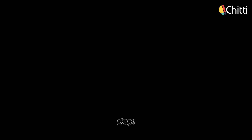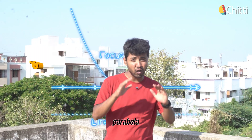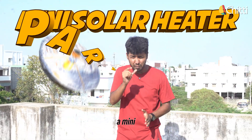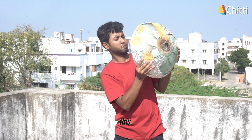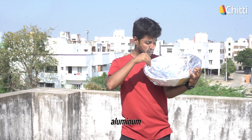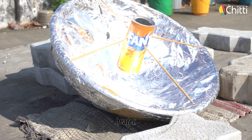Are you curious about the shape and how I turned it into a solar heater? Here's how. Remember the parabola that you learnt in school? Using that simple shape, I have built a mini solar heater. Take a TV dish or anything that's in the shape of a parabola — like this. Now stick a reflective material like a mirror or aluminium foil on top of it, and we have built our solar heater.